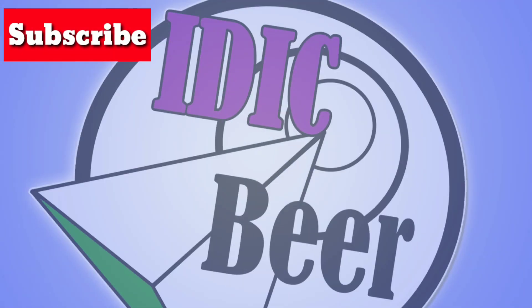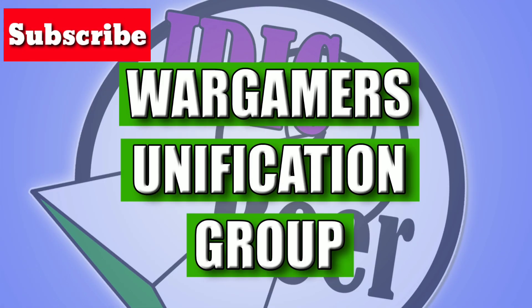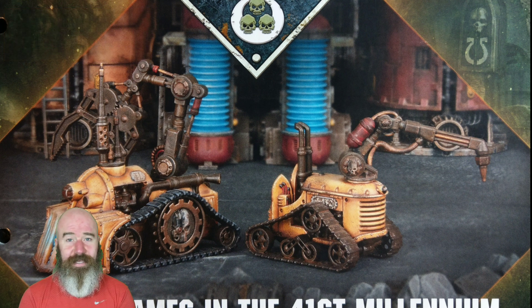Today we're going to be taking a look through the pages of issue 62. But first I want to remind you to check out my latest painting video - that's the Reavers from issue 3 of Conquest, painted using the Contrast paint. I also do a quick comparison to the traditional painting method I used on the three Intercessors that I painted and displayed about three weeks ago.